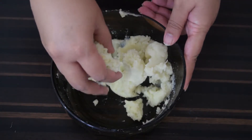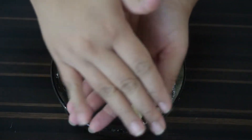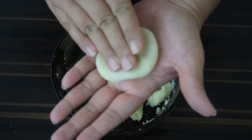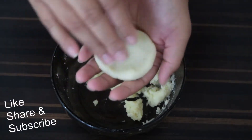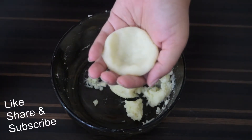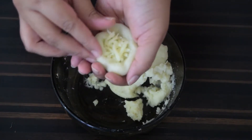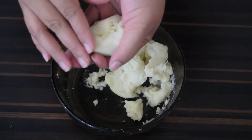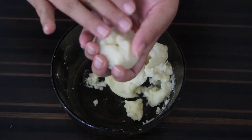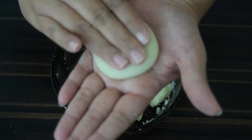Next, take a small portion and roll into a ball, then press to make a small cup. Place a little grated mozzarella cheese inside, bring the edges together and seal well. Roll into a uniform ball and press lightly to form a patty.